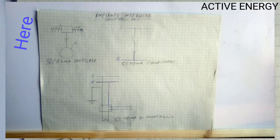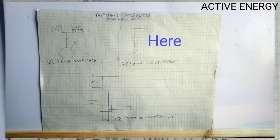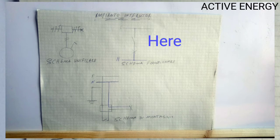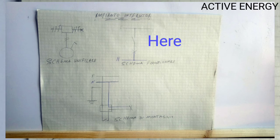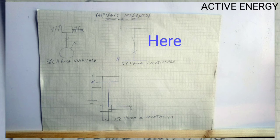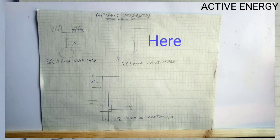Here in the Scherma Funcionare, that is the functional diagram. You have the phase wire that goes to the switch. From the switch, you have the return wire that goes to the lamp. Then from the lamp, you see a neutral wire that goes directly to the source. The ground wire is not shown here, but the ground wire is always connected to the lamp.